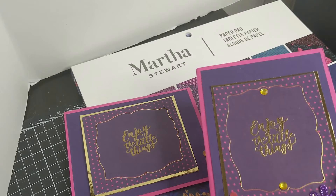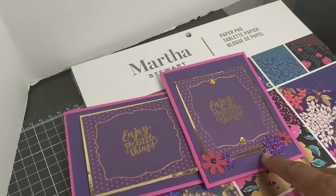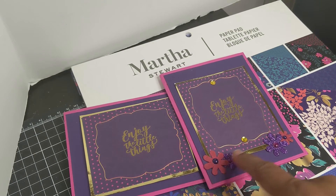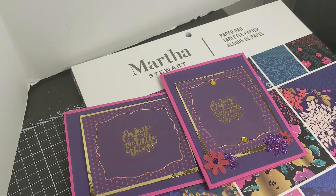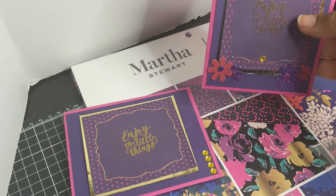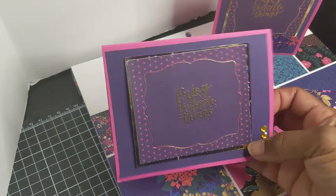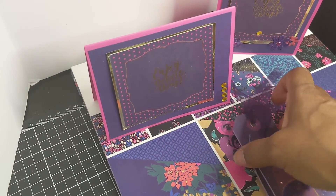When I noticed it was cut crooked, I pulled out these Hobby Lobby flowers, but the bling colors didn't match — they were teal and green — so I swapped them for some bling from my stash with purple and hot pink and kind of created my own little flowers. I may put something there too, because I noticed that's also a crooked cut again — trying to do stuff with this one hand.